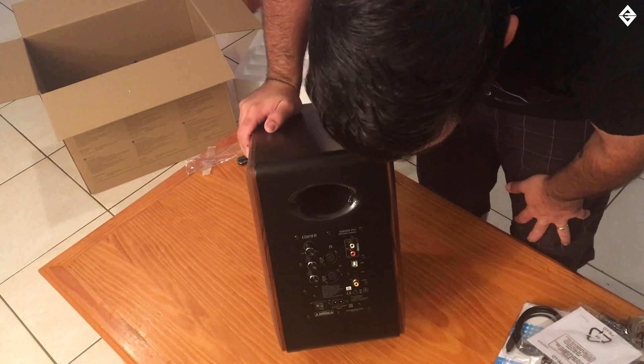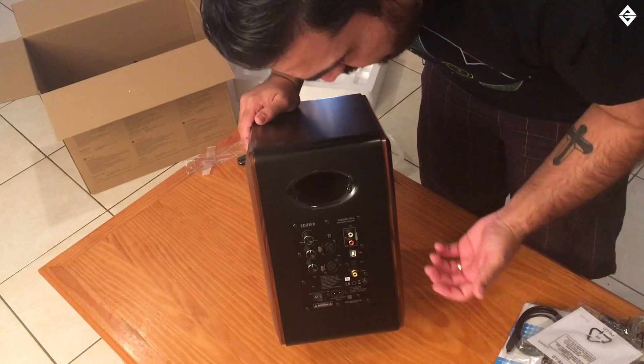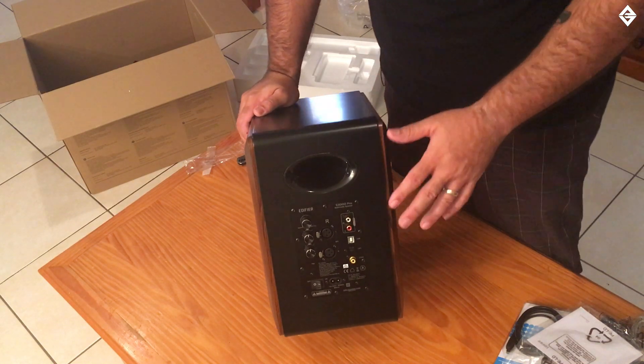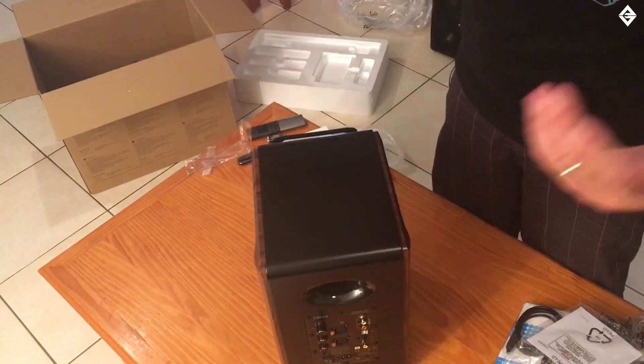I noticed two connections on the back of the active speaker that I didn't recognize, so I checked the instructions. Apparently they are balanced inputs — so says the instruction manual. I've never had experience with anything that uses those kind of connectors. It indicates that CD players may plug in there, but I don't know — I've never used those connectors before.